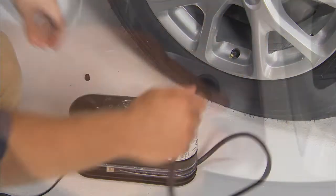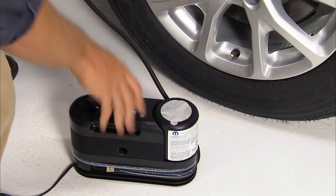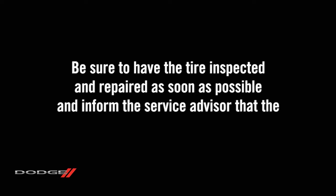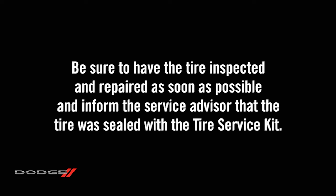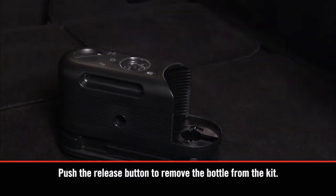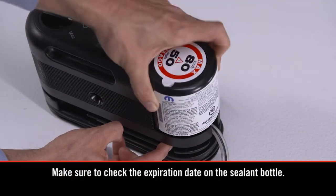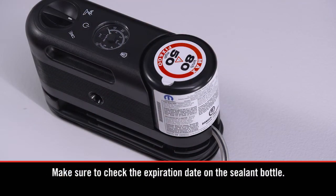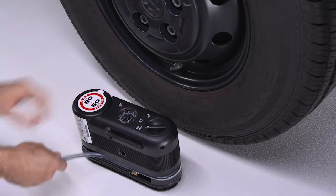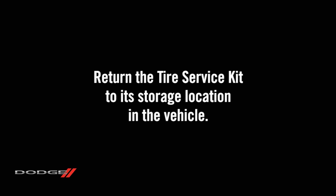Disconnect the tire service kit from the valve stem and install the valve stem cap. Unplug the kit from the power outlet and place the kit in its proper storage location. Be sure to have the tire inspected and repaired as soon as possible, and inform the service advisor that the tire was sealed with the tire service kit. To replace the used sealant bottle, uncoil the sealant hose and remove the sealant bottle from the kit. Purchase a new sealant bottle available from the dealership and install it in the kit so the sealant hose aligns with the hose slot in the front of the housing. Install the cap on the fitting at the end of the sealant hose, return the hose to its storage location on the kit, and then return the tire service kit to its storage location in the vehicle.